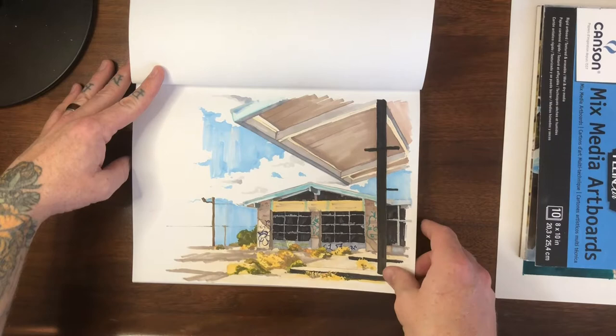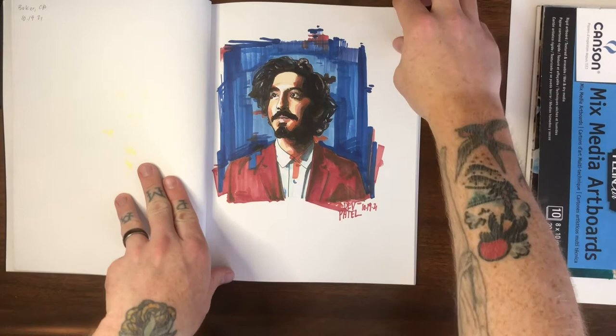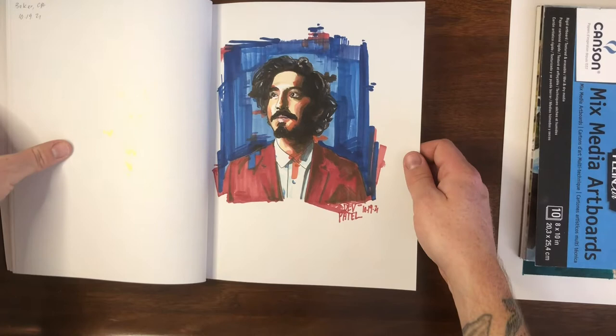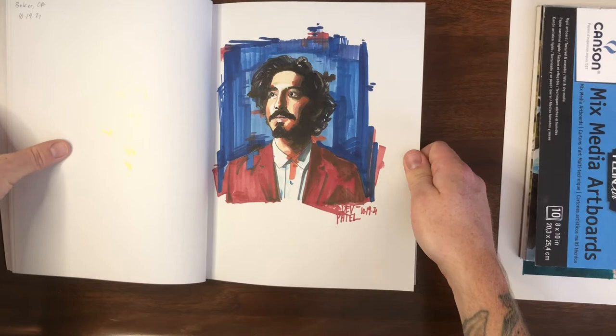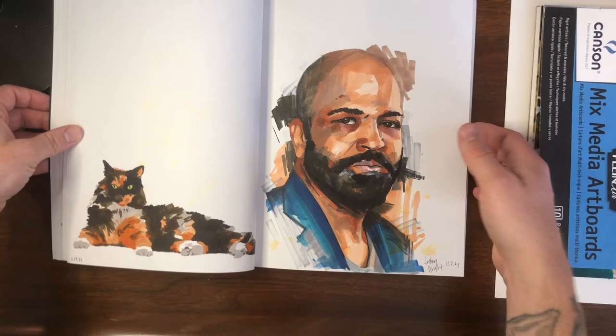Dev Patel — I did this right after I saw The Green Knight, which is awesome, I highly recommend it. It's very weird, very typical A24, but a lot of fun. Dev Patel is amazing, never not seen him be good. And Beans the cat and Jeffrey Wright — both done in marker, no relation to one another, just happened to fall back to back.